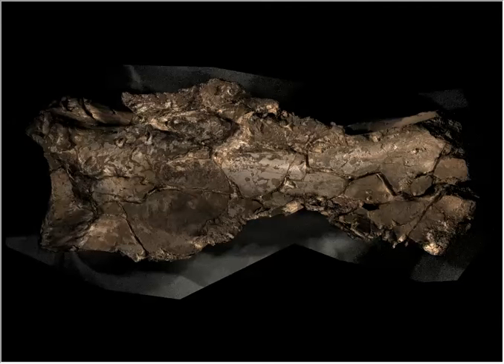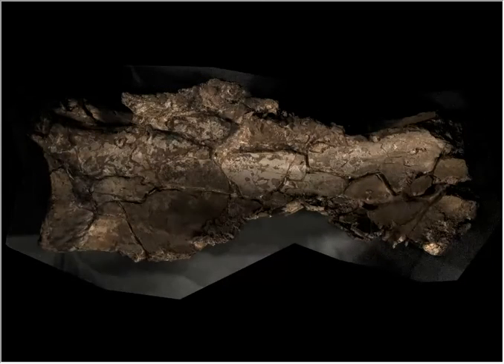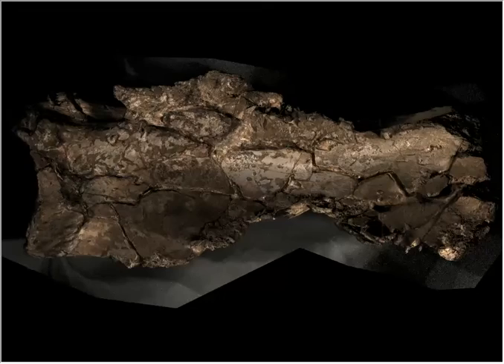We're looking at an interactive polynomial texture map file, which has captured multiple raking light positions around the surface of the mammoth bone. In this specialised viewer, it allows you to move the light source around the surface of the scapula and zoom in to look at specific areas that are particularly interesting.